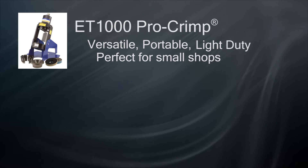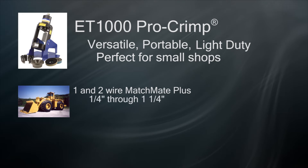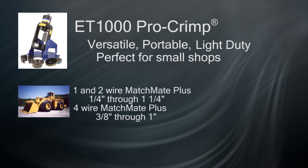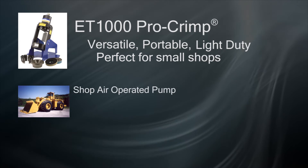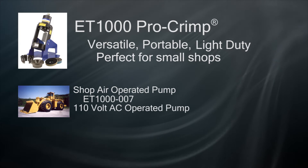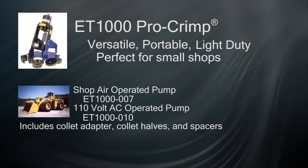There are two setups that are standard for the ET-1000. The first is the industrial setup that will crimp all one- and two-wire braided Matchmate Plus hoses in sizes quarter-inch through one-and-a-quarter, as well as all four-wire Matchmate Plus hoses in sizes three-eighths through one-inch using Matchmate-approved Aeroquip fittings. The most popular industrial hydraulic crimper packages are the shop air-operated pump model ET-1000-007 and the 110-volt electric pump model ET-1000-010. Both of these models include all the collet and spacer tooling needed for the Matchmate Plus series hose.